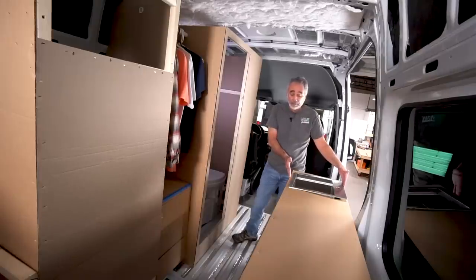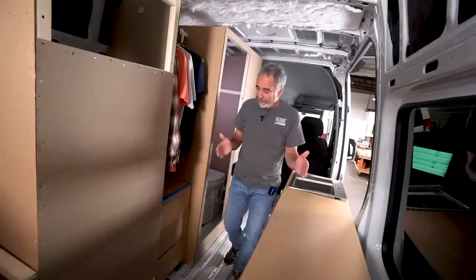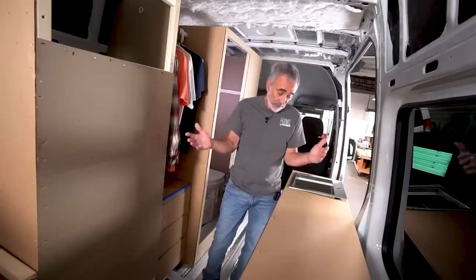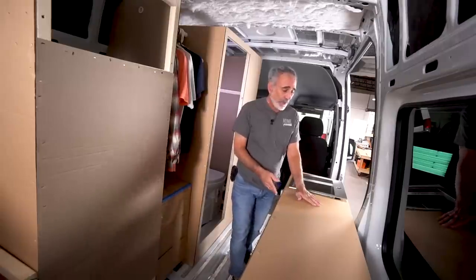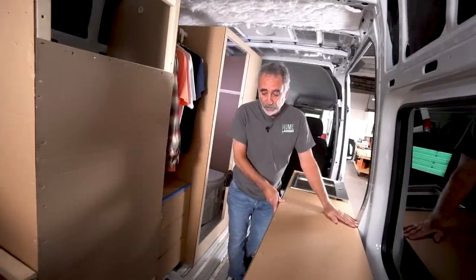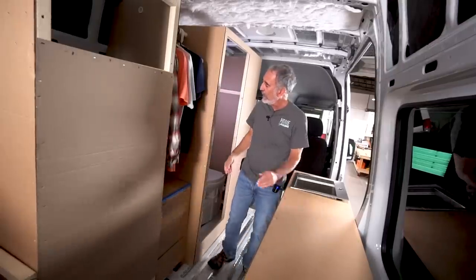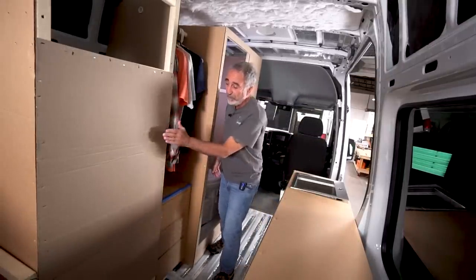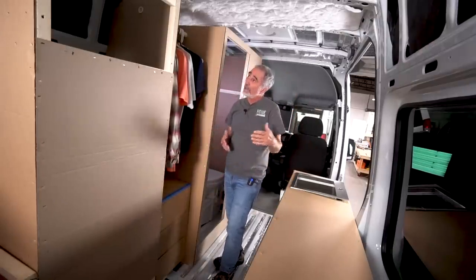Because this is a larger bath, it encroaches into the aisle, so I had to take away some depth on the galley. That's what building a van is — it's give and take. You want big inches here, you take them from there. You can't have everything. So I've got a 15 or 16-inch countertop here as opposed to 18 or 19 inches in a Promaster — because we wanted a deeper shower box and we have a bigger fridge to contend with.